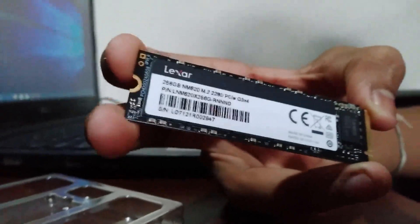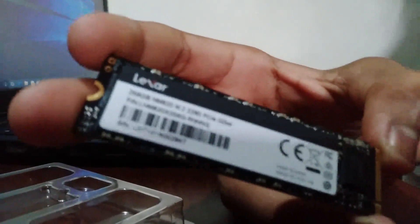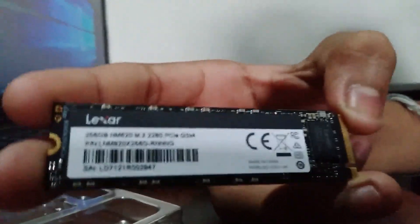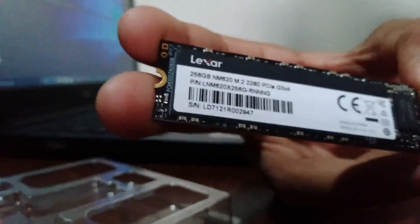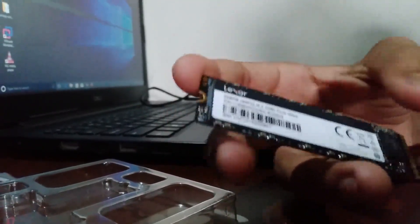This is the Lexar 256 gig SSD. It supports both PCIe Gen 3 and Gen 4 and reads and writes up to 3300 megabytes per second. If you're going to buy an SSD, consider Kingston, Lexar, or another reputable brand. I went with Lexar because it's a pretty fast SSD.